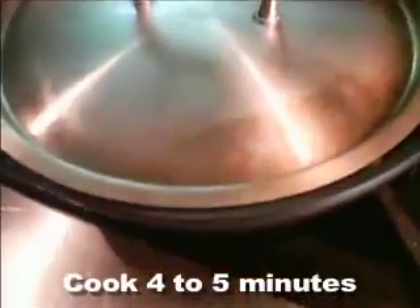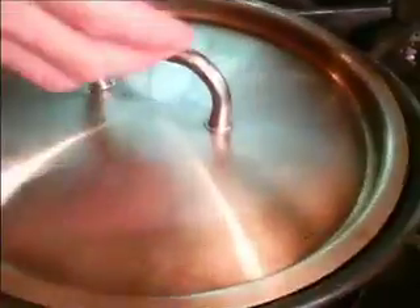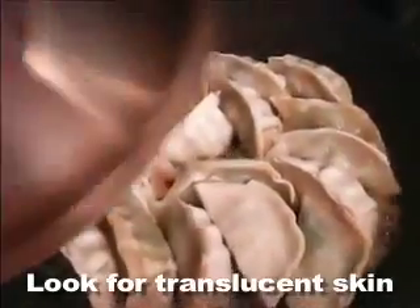We're going to let them cook now. They're going to cook and then we're going to partially uncover it, so the water will evaporate and we'll get the bottom crisp again. Go out, breathe, water your flowers — maybe get your dipping sauces. This is going to cook for about four or five minutes just to cook them through. Remember they were frozen, so we want them to cook completely through. What you want to look for is the skin becoming translucent. These aren't quite done yet, so we're going to keep them going.